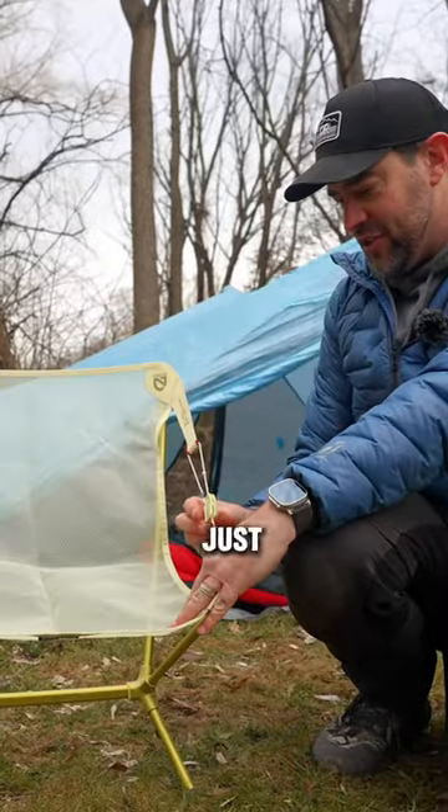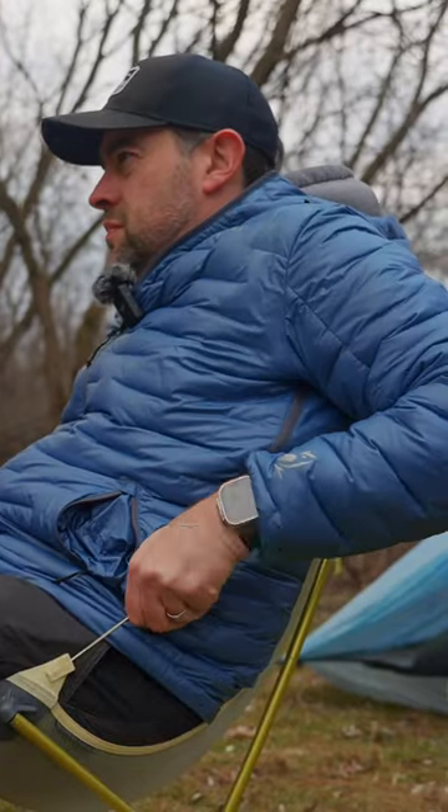This chair reclines. You just sort of squeeze this and pull it back and forth, and it reclines really, really easily.